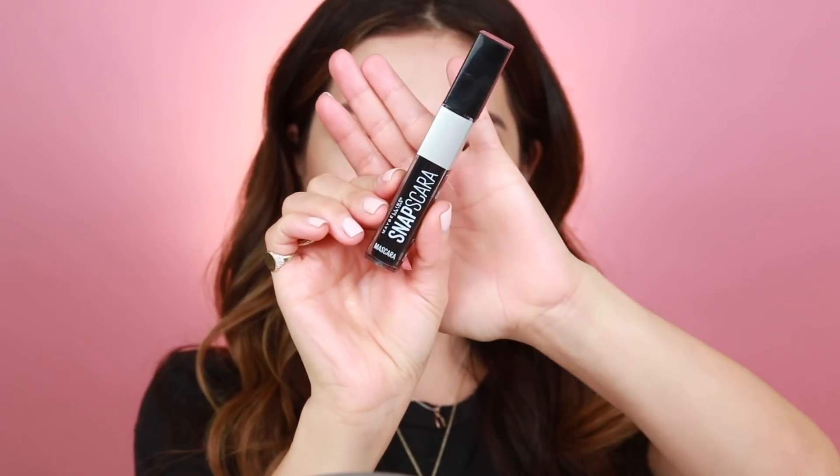I still look a bit pale — I feel like I need more bronzer. I'm going to apply some mascara, but first we're going to curl the lashes. I'm going to use this Maybelline Snapscara — it's a wax-free mascara. Let's go ahead and apply it in a million layers. It's really nice — gives you a lot of volume.